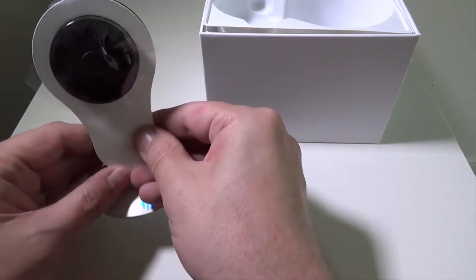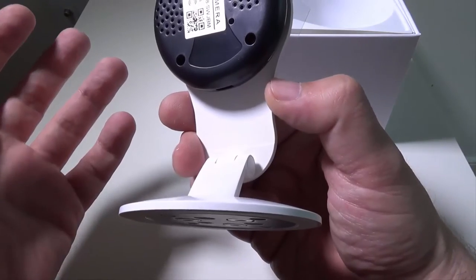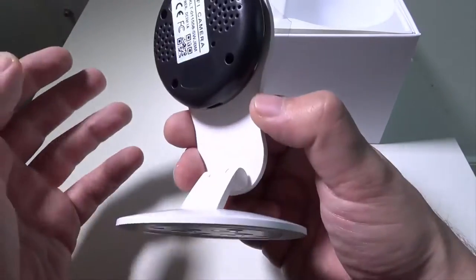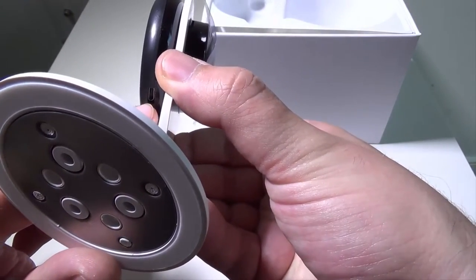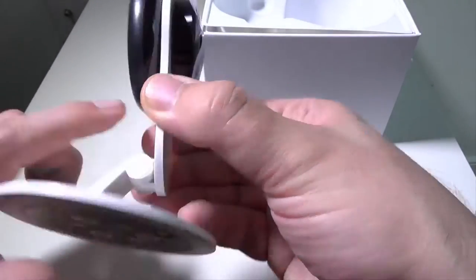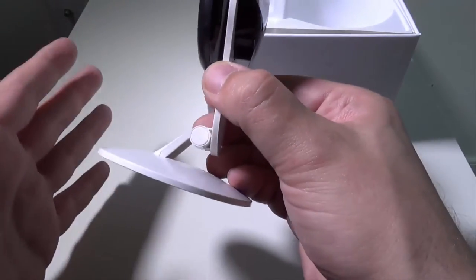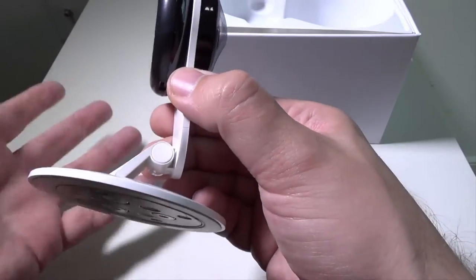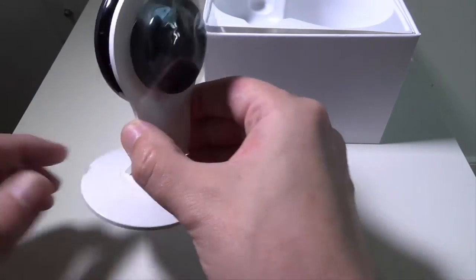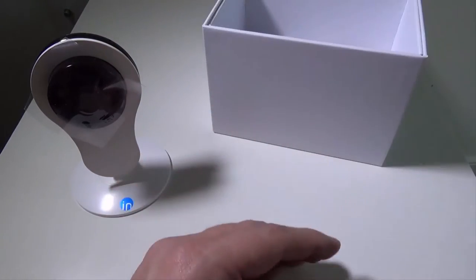On the top you have your micro SD card slot so you can put in memory — when it detects motion you can save those video clips directly to the camera. It does have a micro USB slot down here, but there's not much room between the joint and the actual input, so you need a right-angle micro USB cable. They give you a long one, but if you break their cable you'll need to find one that is a right-angle connector because the straight ones just don't have enough room.